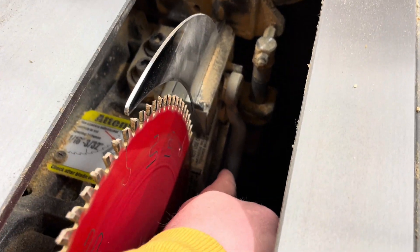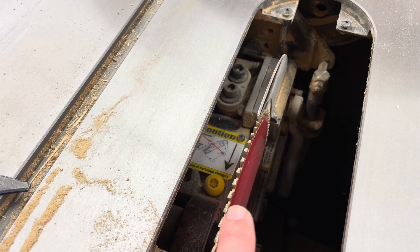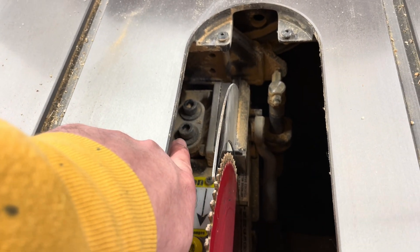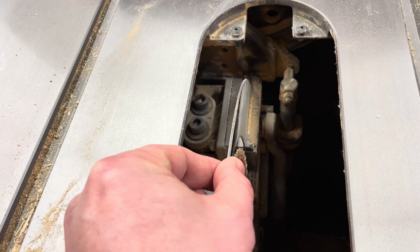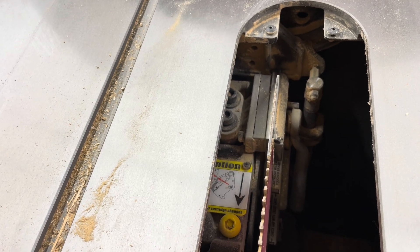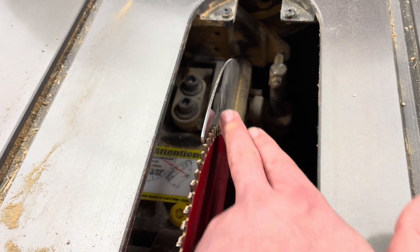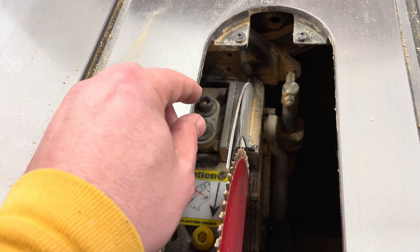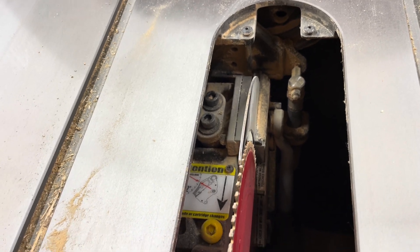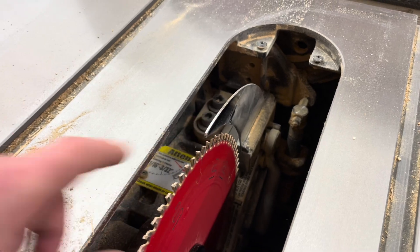To swap the riving knife, you just pull up on that handle right here and you can pop it out. Swapping is easy, but you do need to make an adjustment to the alignment to make sure the riving knife is aligned with the blade. You do that by adjusting those bolts — you can loosen them and the riving knife will move side to side, and also forward and aft a little bit. I just use a straight edge placed against the blade and align it with the face of the riving knife. Then I tighten down one of the bolts a little bit to put some friction on it, check it again to make sure it's plumb and in line, and then finish tightening it.